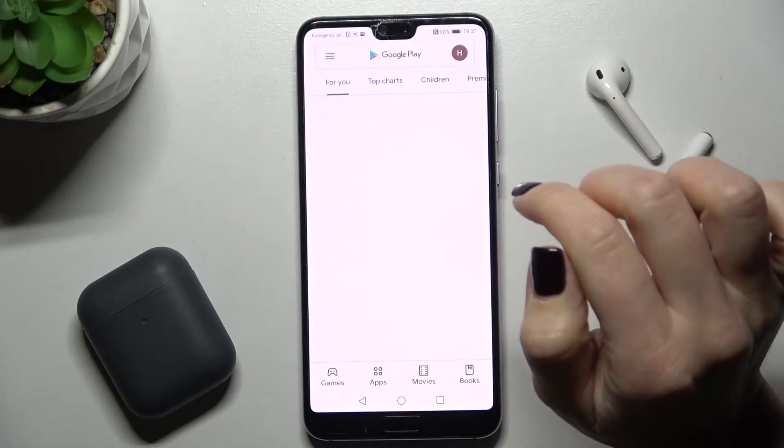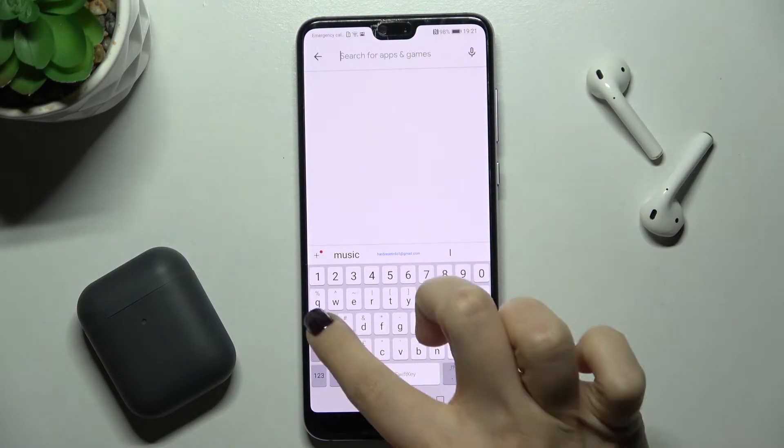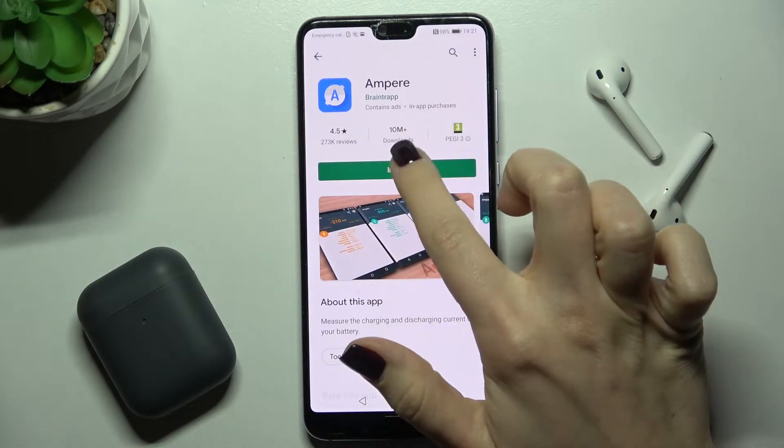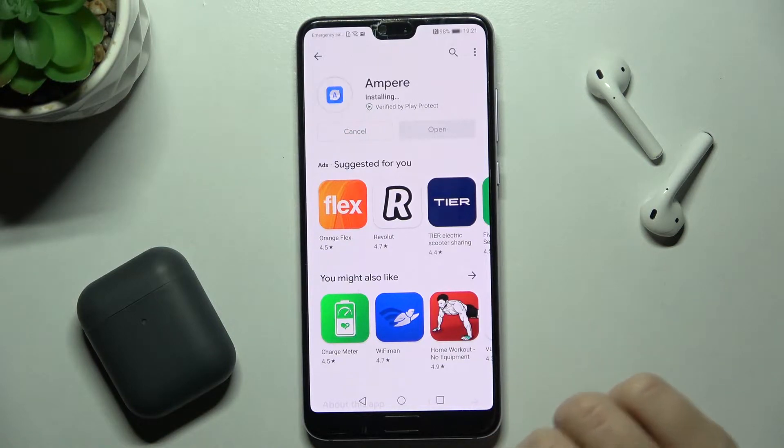First, you should go to the Play Store and here on the search bar just type 'Ampere'. Now we have to get this application, so tap to install and wait a few seconds while it's installing.